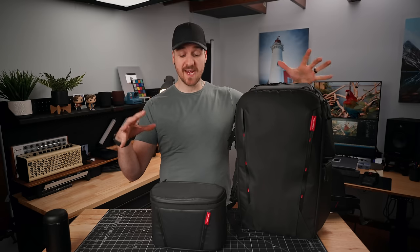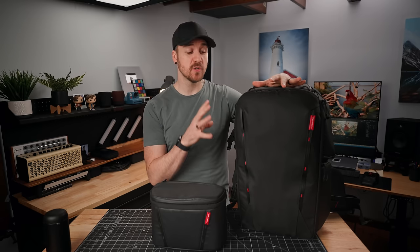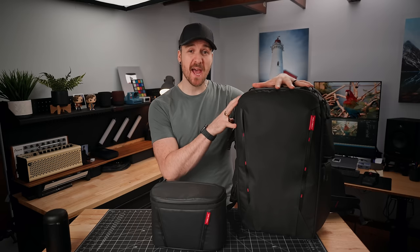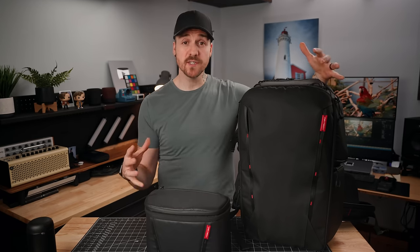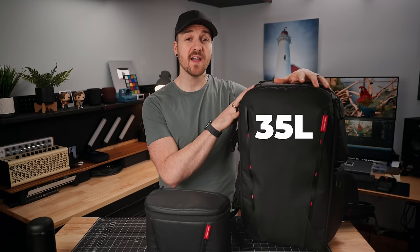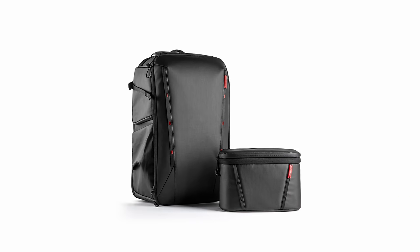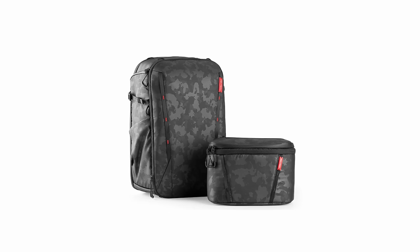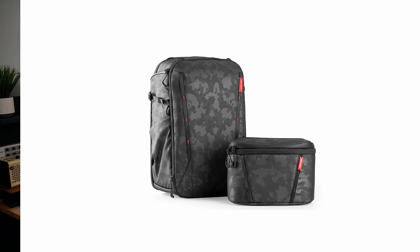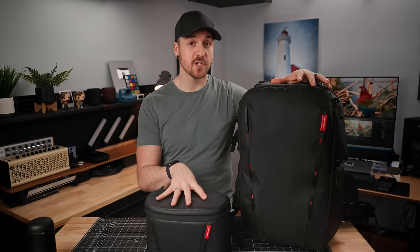First things first, a question you might have is why are there two bags on the table? That's because the PGY Tech One Moe II comes not only with the main backpack, but also with this little shoulder bag. There are also some different options available. What we're looking at here is the 35-liter option in black — that's the only color for this size. There's also a 25-liter that comes in both black and a gray camo. The 25-liter models do still come with the shoulder bag.